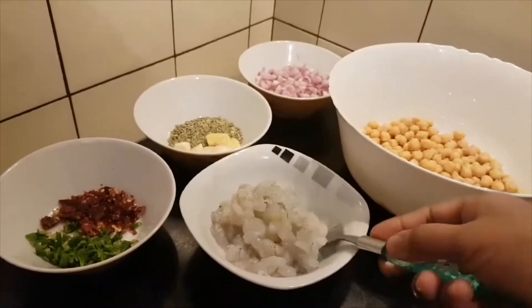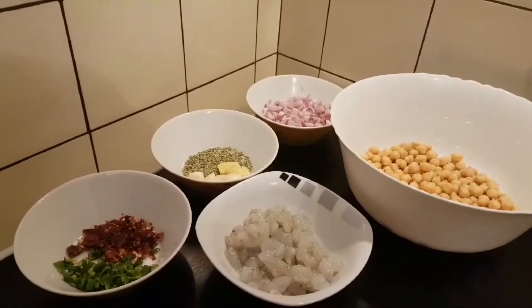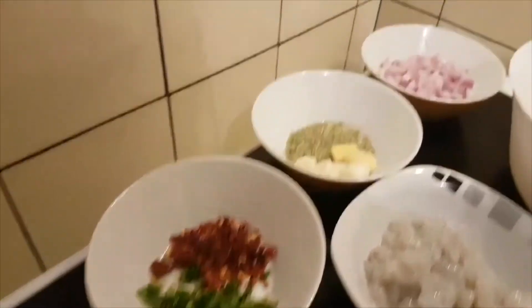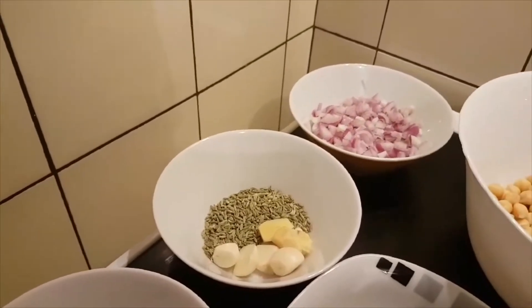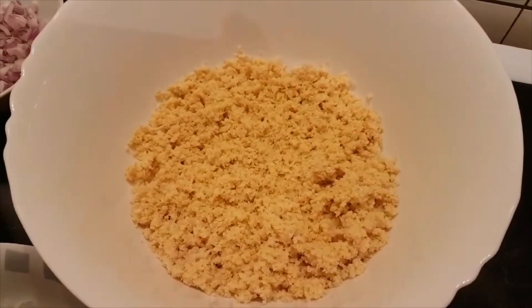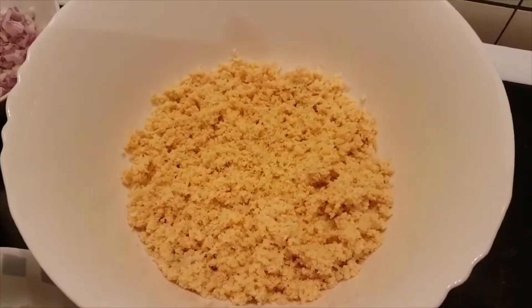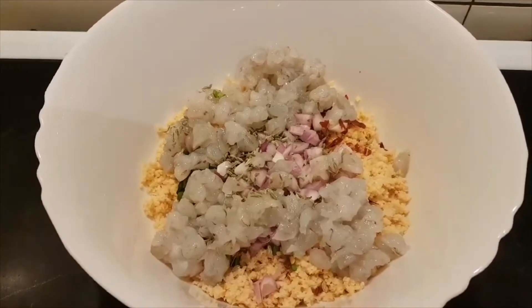Heating the rice in a piece. Put a piece of pizza and put it in a grinder. Put it in a bowl.